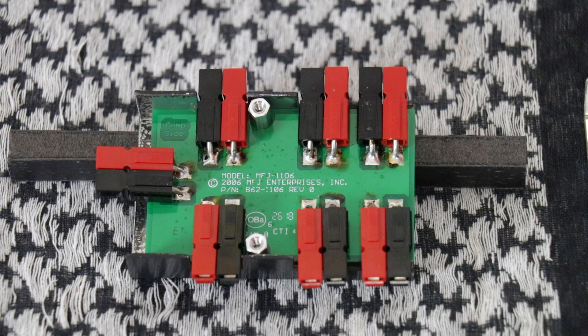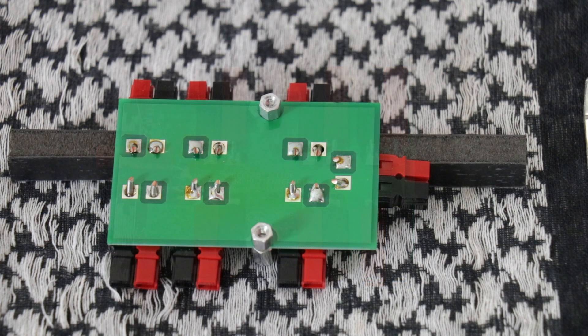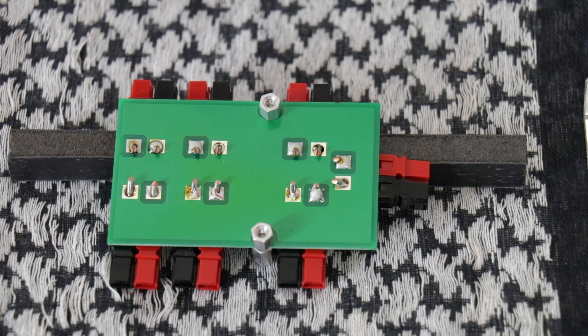Okay, this is the top side. It's got everything marked down, tells you which model number, and all the connection points look to be well soldered on this side. You can see on the back side, there's a few of the connection points that could use a touch-up of solder.